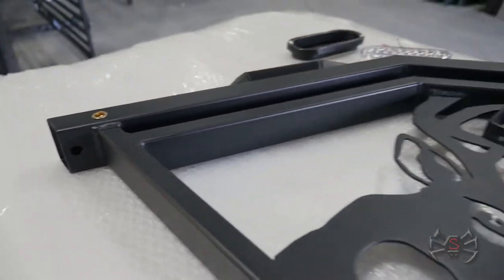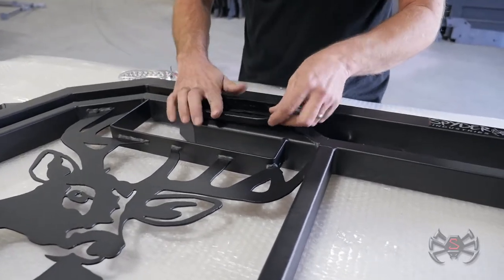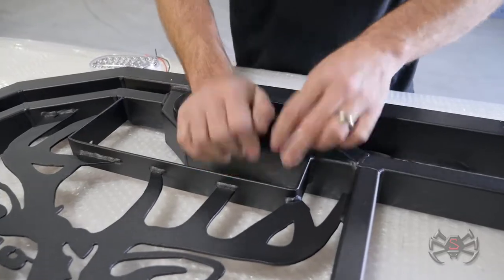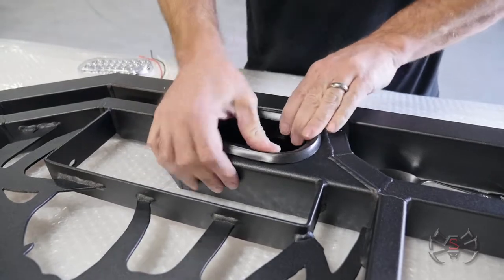So once you get the wires chased and hooked up, you want to make sure that you get your grommet in here first. It's very important that you put your grommet in — it will not go in together when they're put together at the same time. So you have to put your grommet in first.